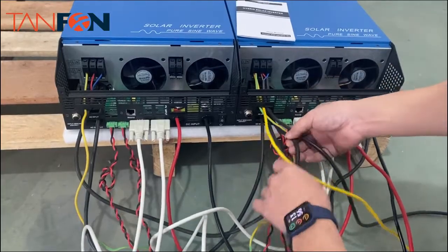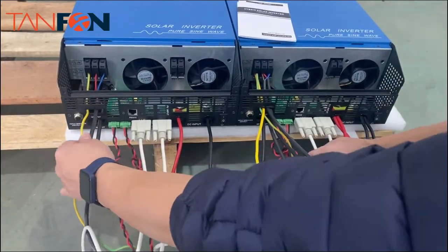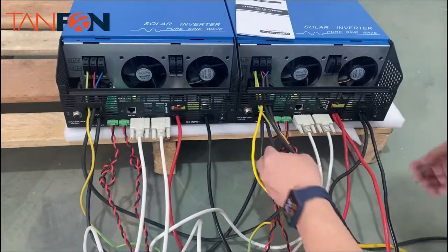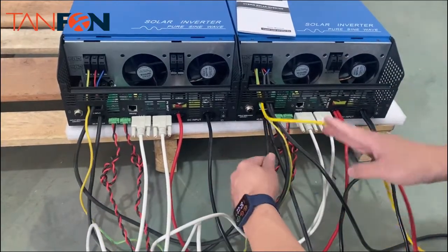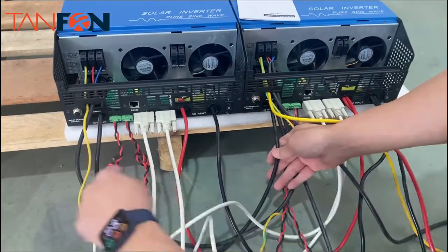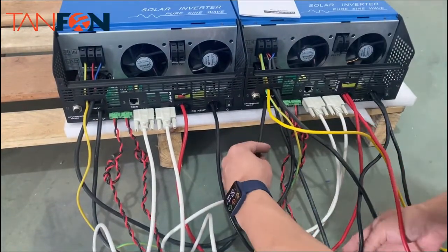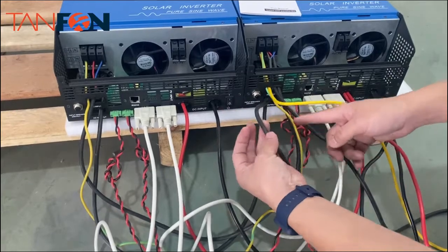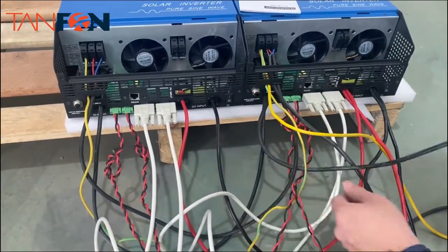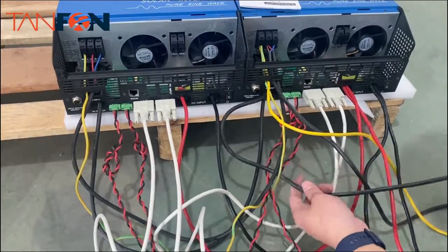This cable is for AC input and also we have the output cable. The output cable goes from here to here, and then we connect it to the load. This is the output going to the load.